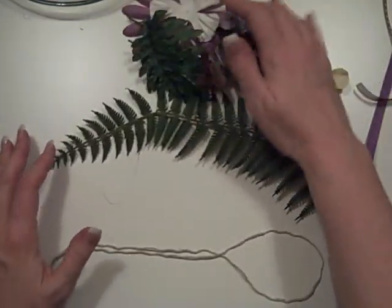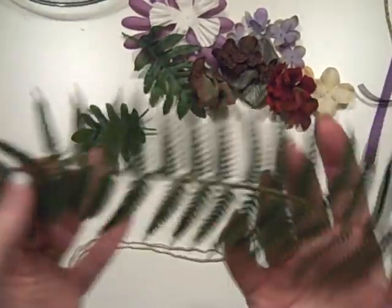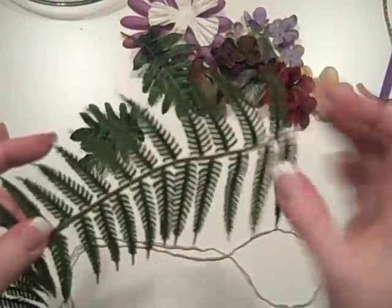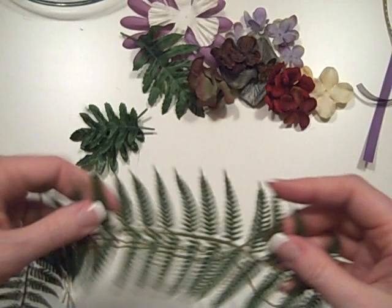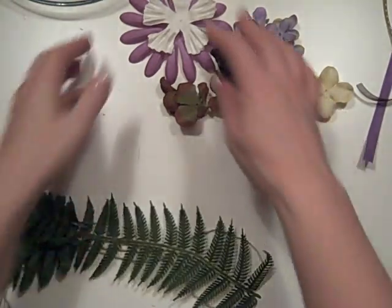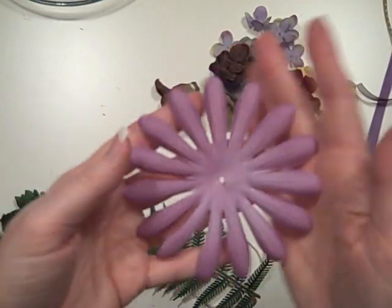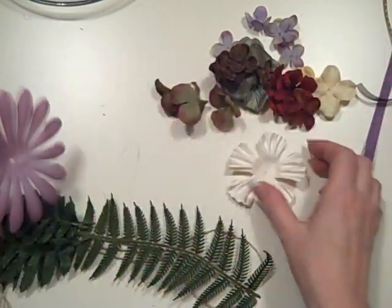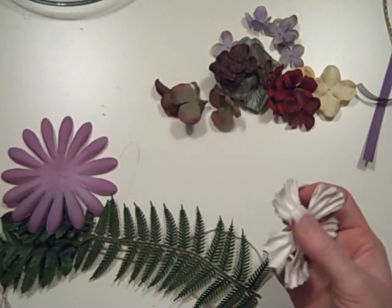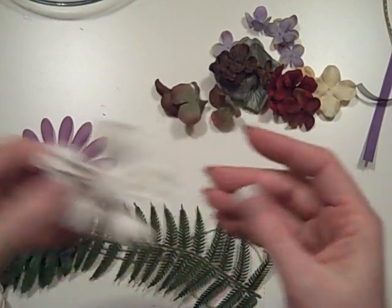I've got a ton of foliage in this one. I have this really cool lifelike-looking fern - it actually has a joint in the middle so I pulled it apart at the joint, used the tip part on my cover, and I'm going to cut the little fronds off and use those on tags and such. There's also some silk fern fronds, a bunch of flowers, this big huge purple one - I think it's a Heidi Swapp - and a Prima one that I sprayed and is on my cover.